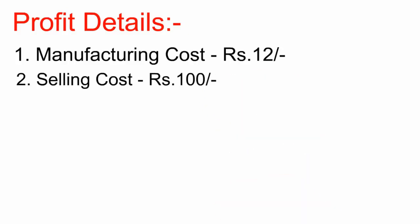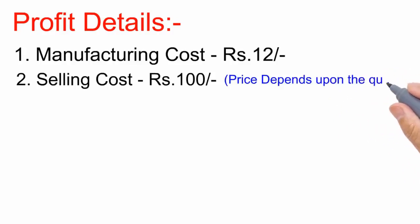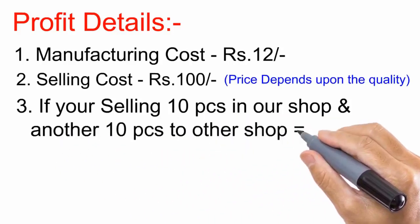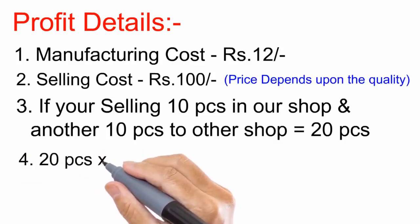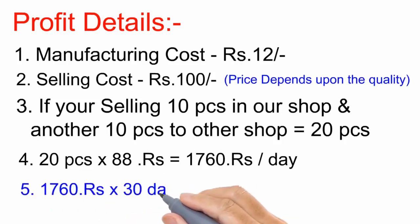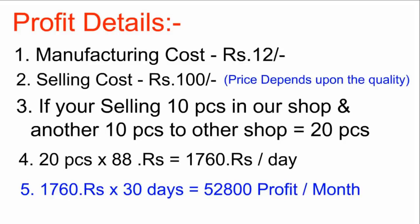This is a low quality option, so we will also discuss good quality. It costs 100 rupees. If you sell a tempered glass, you can generate good profit. In a month, selling tempered glass consistently can yield significant earnings.